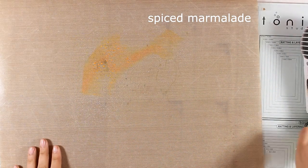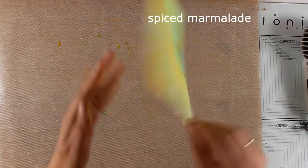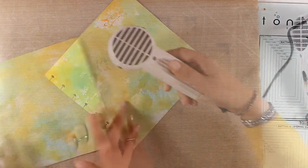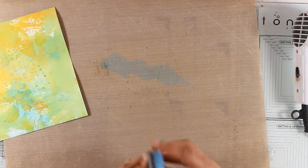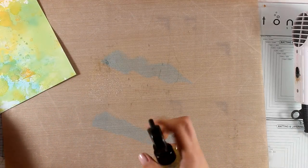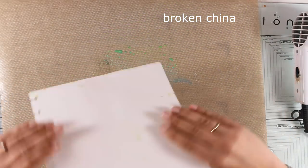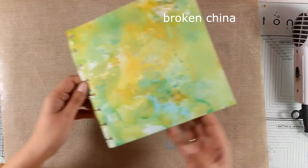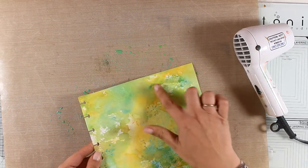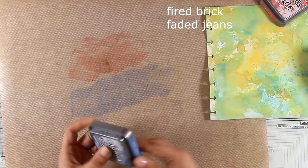I'm adding a layer of Spiced Marmalade, making sure this layer is dry before adding the next color. My colors are quite light so I want to darken this piece up a little. I decided to show you the whole process of smoothing the paper on different colors — you really can't go wrong with this. You don't need to think about color theory; just add color on top of color and build up your layers.